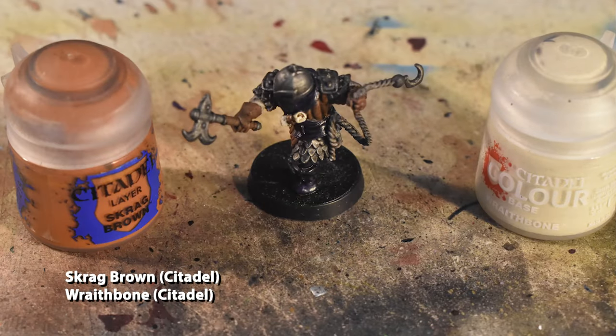We're going to brighten him back up now using Scrag Brown on the gambeson and Wraithbone on the sleeves once again. What you're going to try to do for the gambeson is essentially make little upside-down L's on the edge of each rectangular section. Also, take this time to hit the gloves, highlighting each finger on the top side of the wrist.